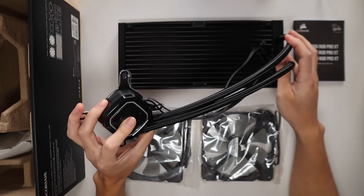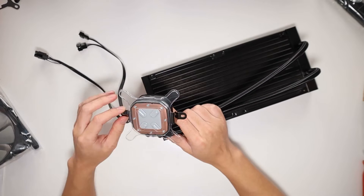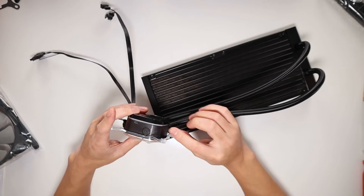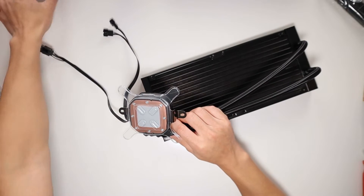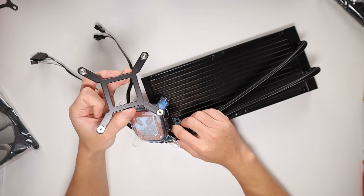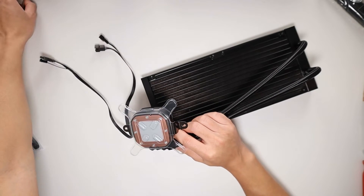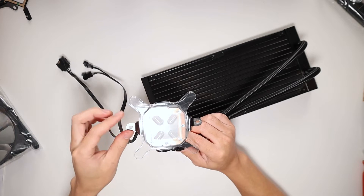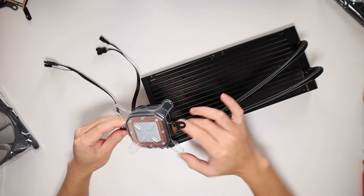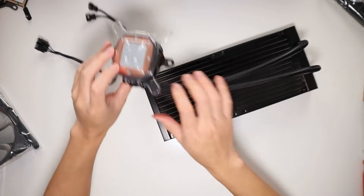Now let me show you installing it into my CPU build. It comes pre-installed with an Intel bracket, but since I'm installing it on an AMD 3950X I've put on the AM4 bracket. If you're installing on Intel, you'll need to install the motherboard bracket on the back of your motherboard. For AMD we just need the AM4 bracket — it's pretty easy; you just slide them off by pulling sideways. Be careful not to touch the thermal paste on the cooler when doing that.